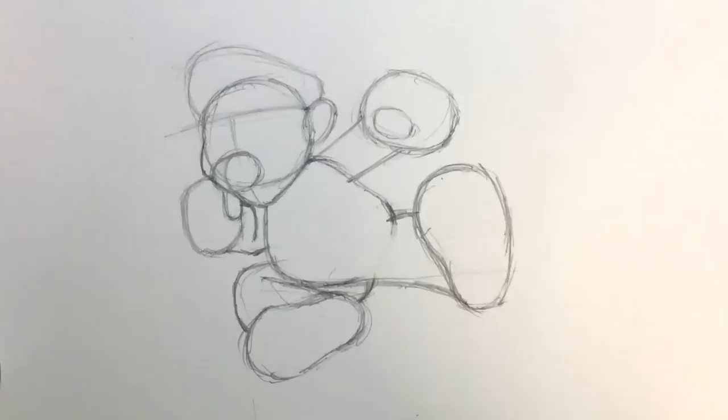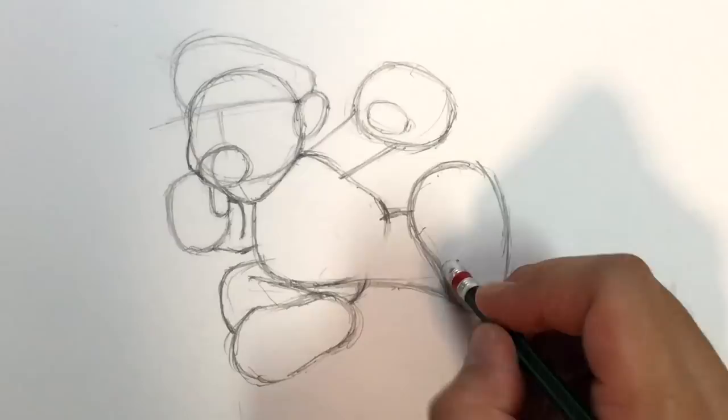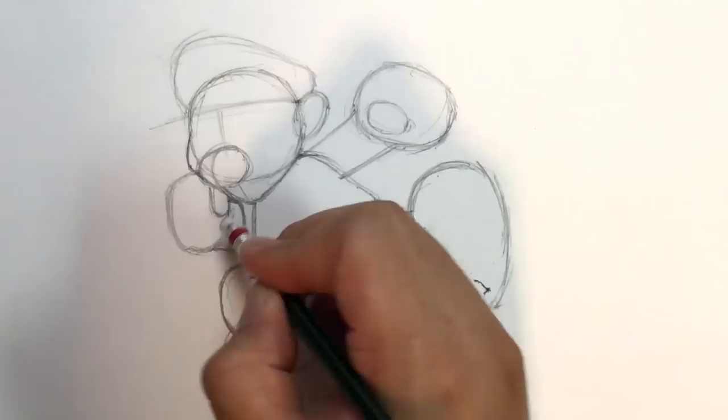So if I were to erase some of the guide lines, you can kind of see how the body is starting to look. Here's the belly, and he's sort of kicking out. There's our basic Mario shape. Let me just recenter and zoom in. Now I'm going to grab myself a brand new sharp pencil and go in and start working on the details of our Mario drawing. You guys go ahead and do the same — pause the video if you need to.